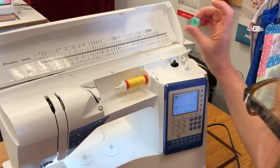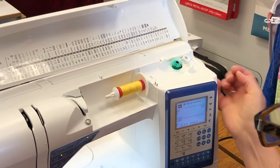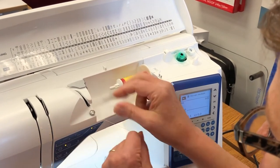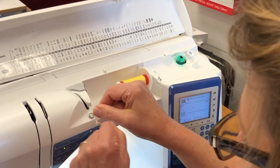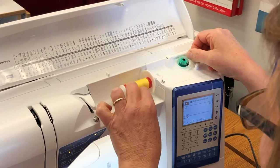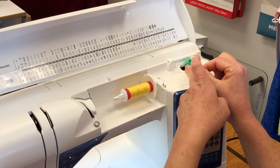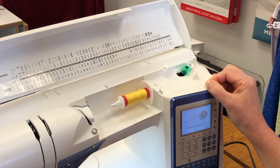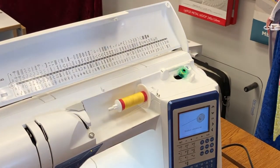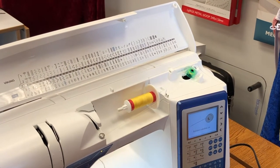First we're going to wind a bobbin. Take your bobbin making sure the Husqvarna logo is facing up, and place it on the spindle. Taking my thread — it's coming off the front of the spool — I'm going through the tension disc, through the guide here to the top of the spool, and winding it around. Then push the bobbin and you'll notice it engages. Push on the foot pedal and get a few spins. Clip off the tail and wind some thread onto that bobbin.